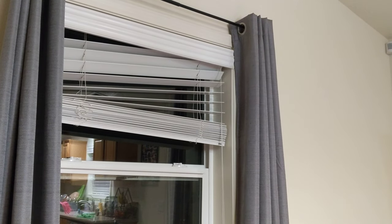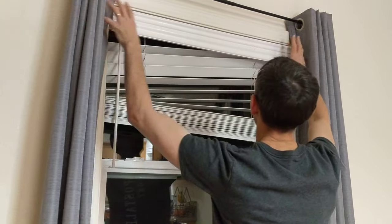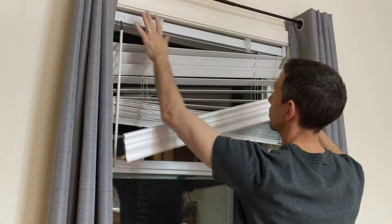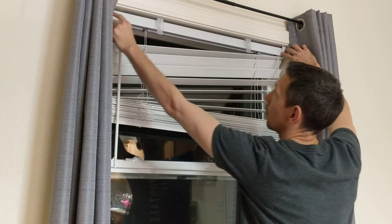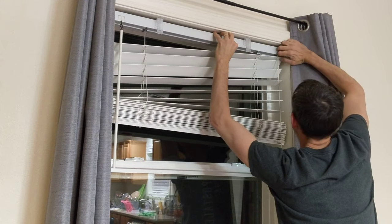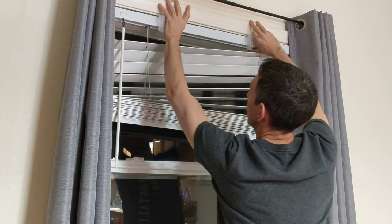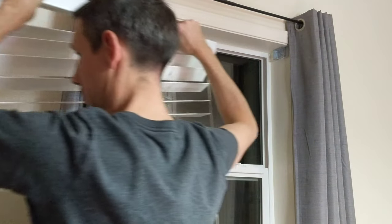Hello friends, today we are fixing a broken blind. One of the strings is broken on here. It feels kind of interesting that the front part just kind of slides down on these little things here. The ones on the sides just pop out and pull them out that way. Then we are going to pull our blinds out and put this on the floor and see what we got to work with here.